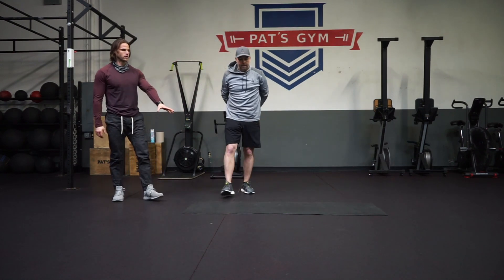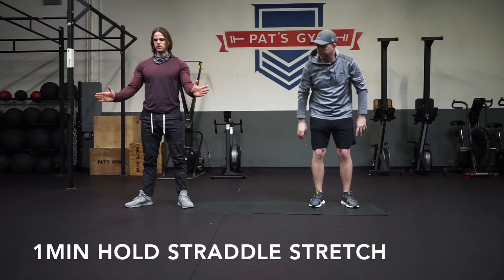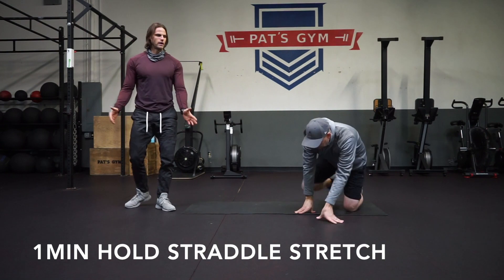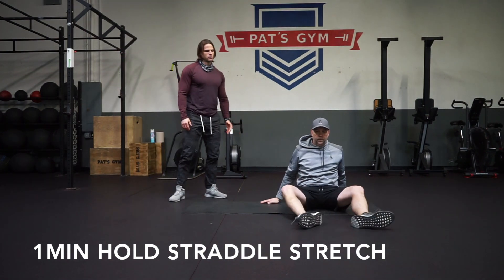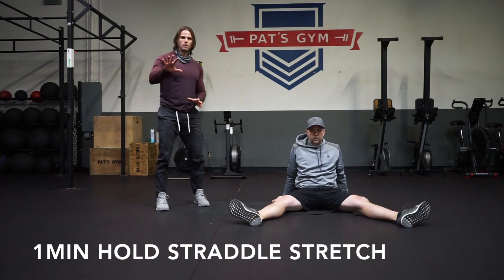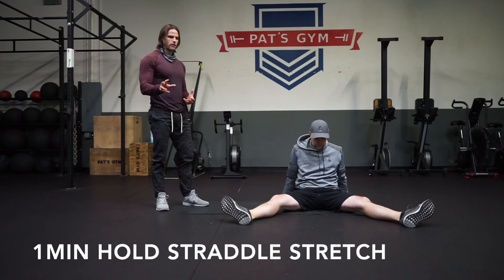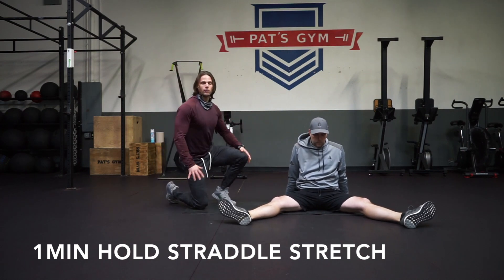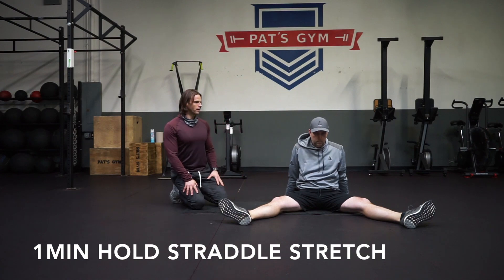The next stretch — John's going to be on the ground and we're going to do a straddle stretch. He'll be on his butt with his legs pointed straight out. Some of you might be more flexible or less flexible — that's totally fine, go as far as you can. If you're really inflexible, this might be a challenging stretch for you right now.